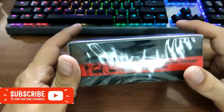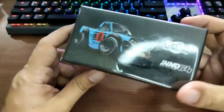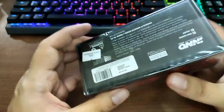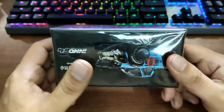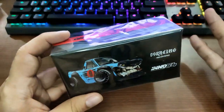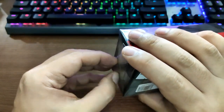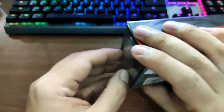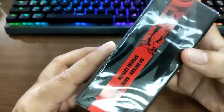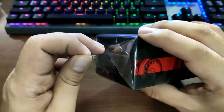Good day guys, welcome back to the channel — this is the Daily Dose. We got here a really interesting product by Enos 64, a collaboration between 09 Racing, Deceptionists, and Enos 64. First time I've gotten my hands on this one. Typical Daily Dose style, I got no idea what this one is all about. They call this the Datsun Hakutura, so we're gonna check this one out.